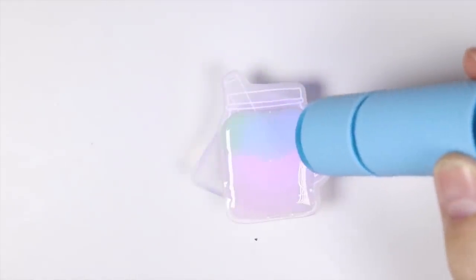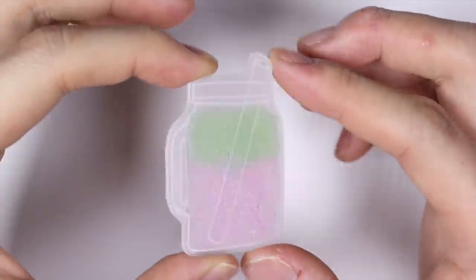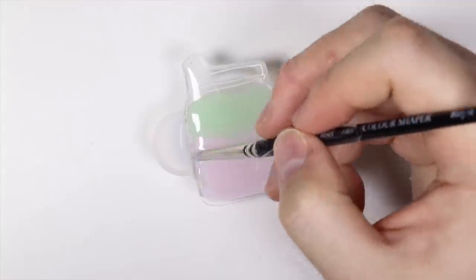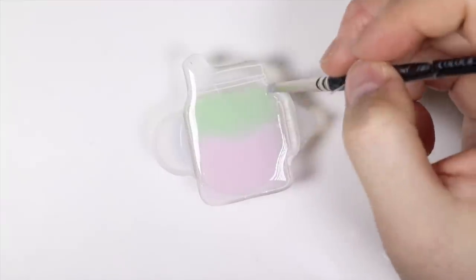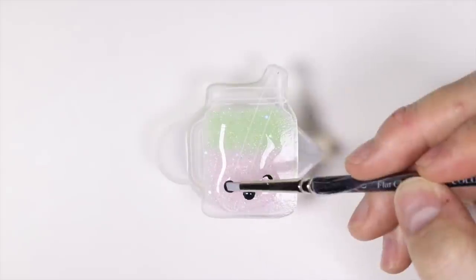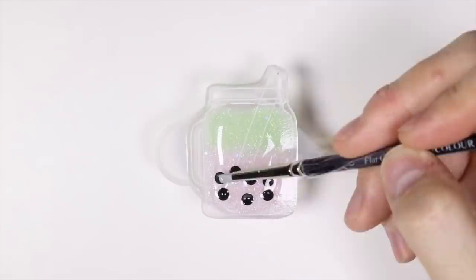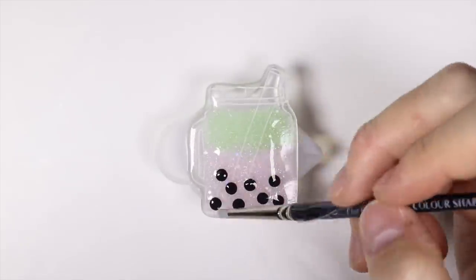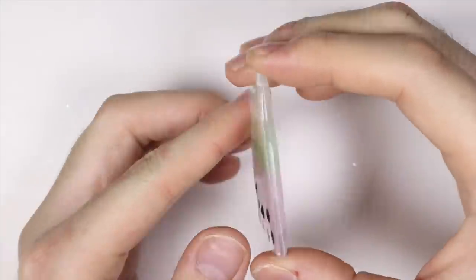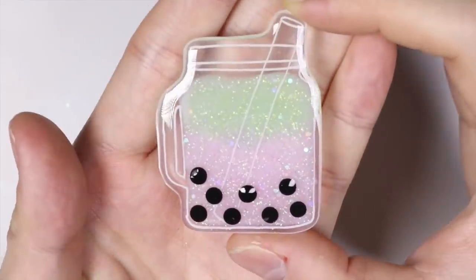Next I cure that layer again and dome the back of the charm. Then I flip it over, add some tapioca pearls — these are supposed to emulate the seeds of a watermelon, which I thought was pretty creative. Then I dome the front and let that cure again. And here is the finished watermelon mason jar bubble tea charm. I really like how this design came out.